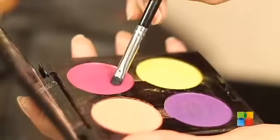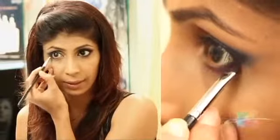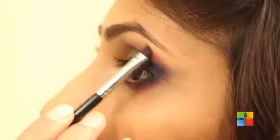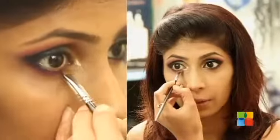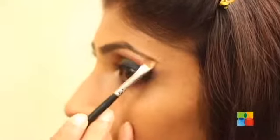I am taking a magenta color and just filling it on the lower lids below my water line. You can also use it a little to blend on the top of the black right below your brow line. Now I am taking a lighter highlighter color just for the inner corners — this basically makes your eye look bigger. Just use a shimmery white or off-white color in the inner corner. I am using the same color to highlight my brow line.